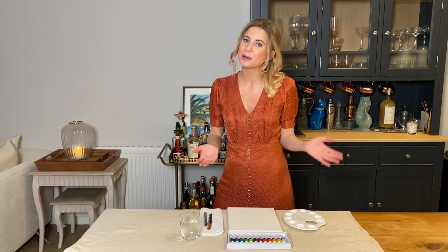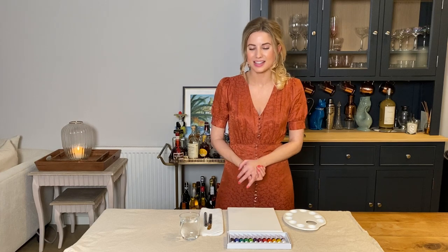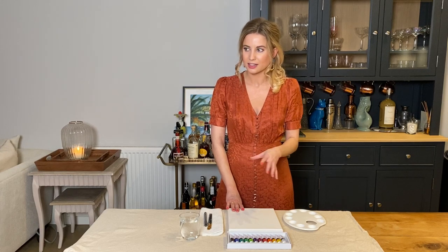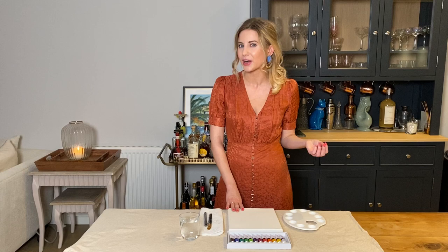Hi everyone and welcome back to the Brush and Bubbles channel. I hope you're all excited to do some painting with me today because I'm really excited about the painting we're going to be doing — we're going to go more abstract today, and I feel like going a bit more abstract with your painting can actually be a really good de-stressor.